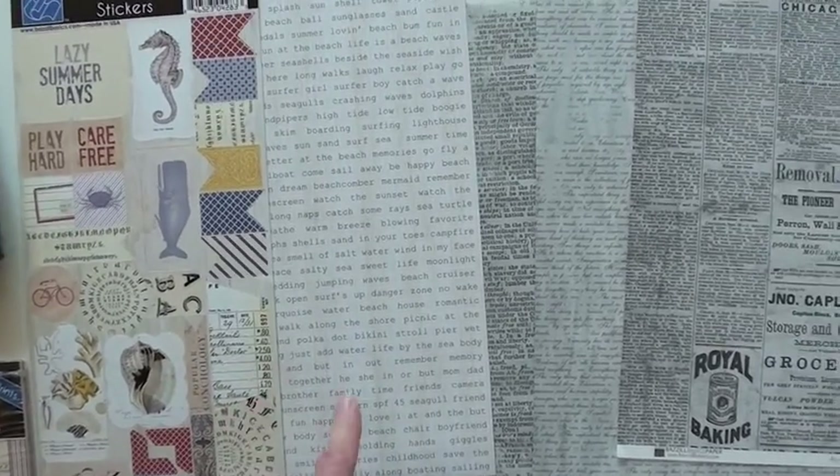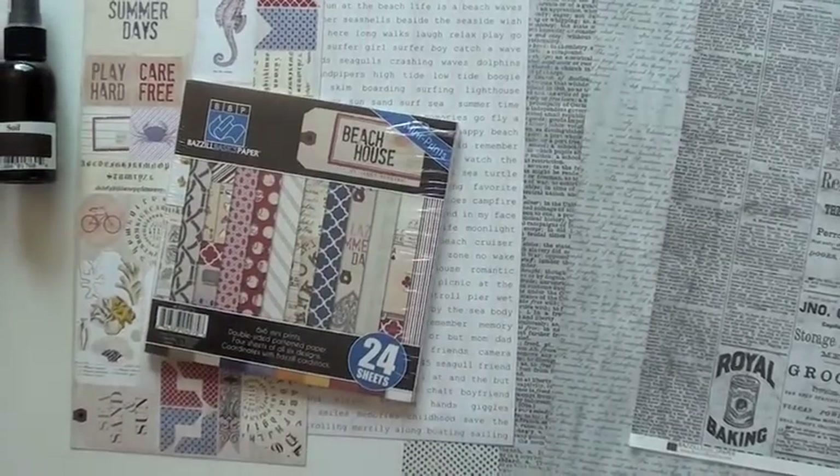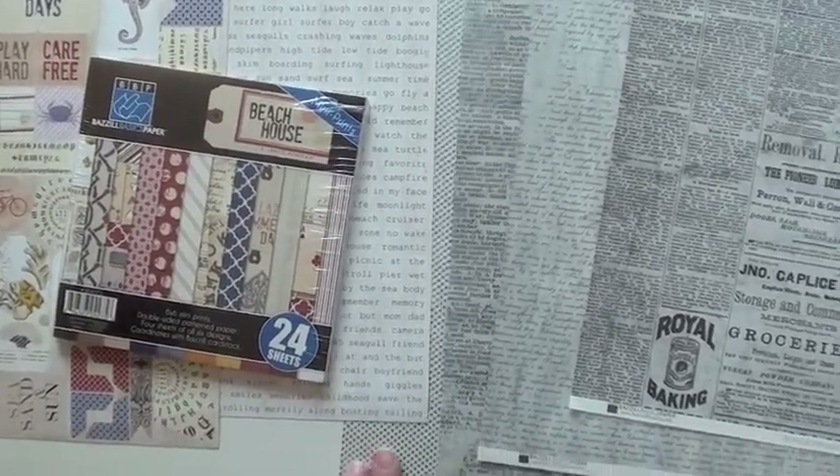You've got tags and great summer words and phrases. This comes with a six by six pad and they're double-sided.